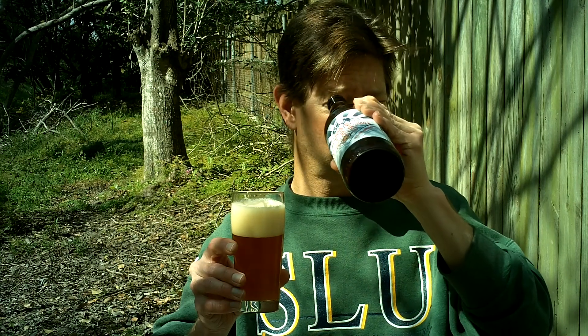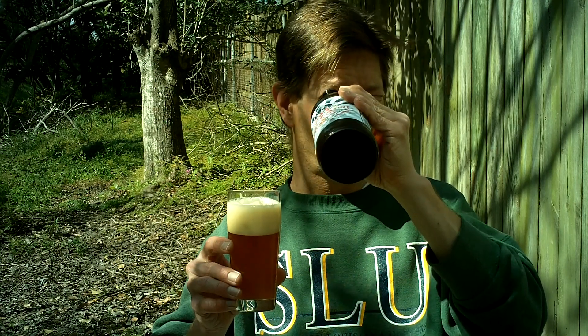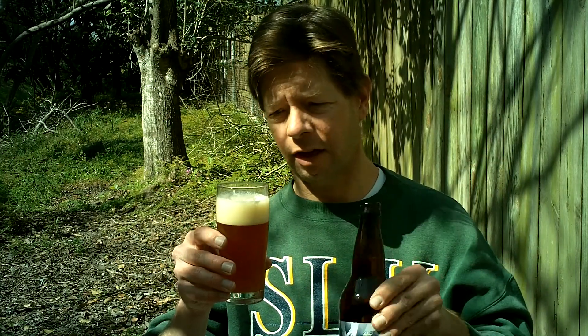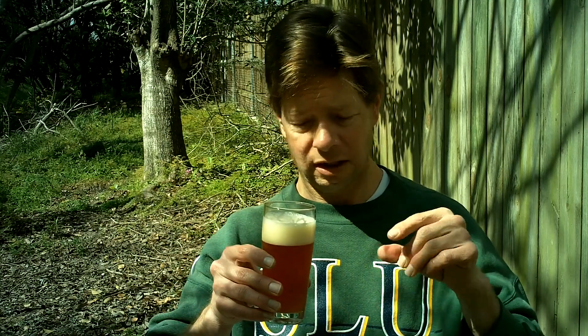Holy moly — it looks like somebody dumped Hershey's syrup at the bottom of this bottle. I know it's bottle conditioned, but this is just caked. It's too much in there to swish around really, and this tasting glass isn't too big. It's gonna take a while to swish it — this bottle has so much in there. It might have been sitting for a while, but it's gonna cloud it up and bring out some more flavors, more yeast flavors.